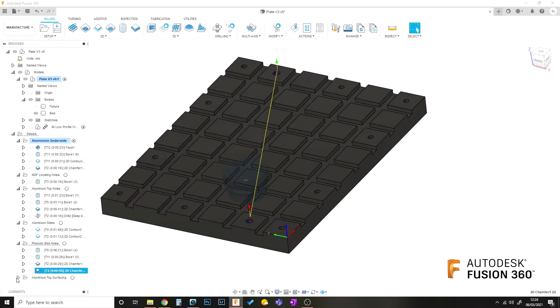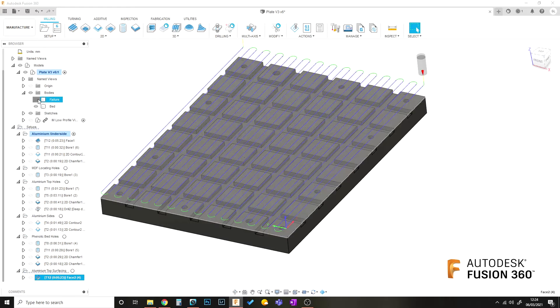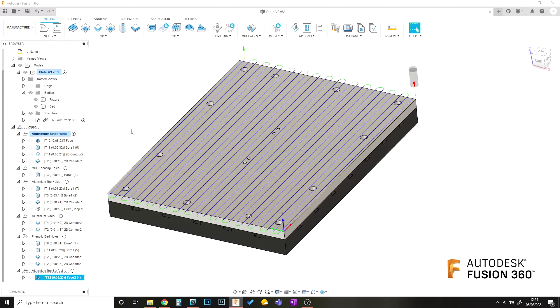Then the final operation will be: once we flip the plate over, put it onto the bed, and bolt it down, we can then finally face off the plate in position where it'll actually be, so that it is flat and square to the machine at that point on the bed.